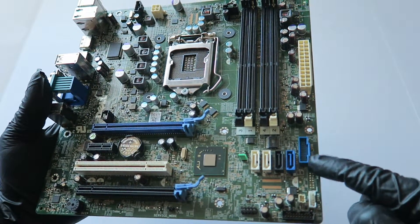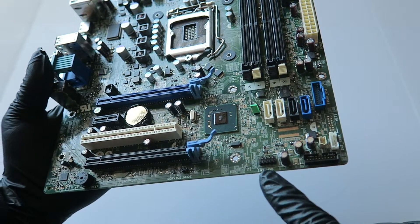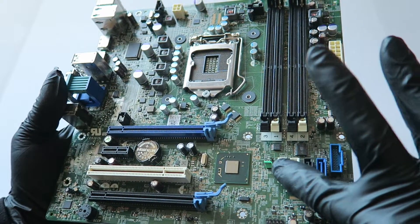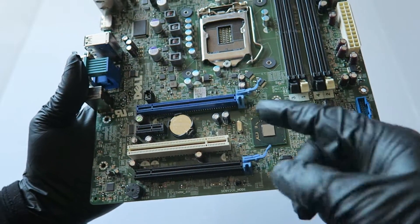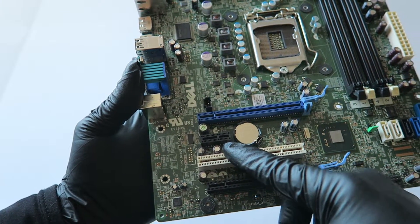Here's the header for the USB 3.0, internal speaker, front panel USB 2.0 header. There's a clear CMOS and clear password. In the corner it's got a PCI Express x16 slot — the blue one — and the black one is PCI Express x1.